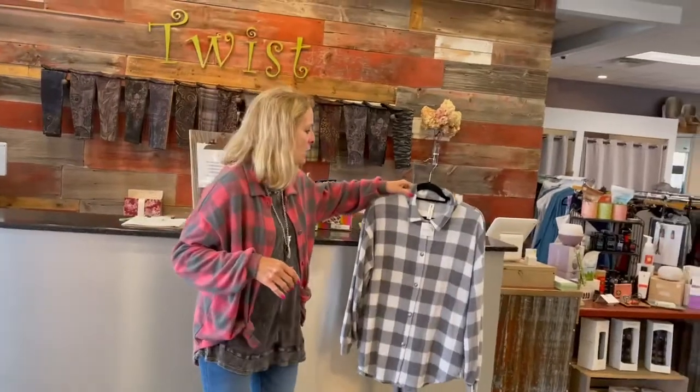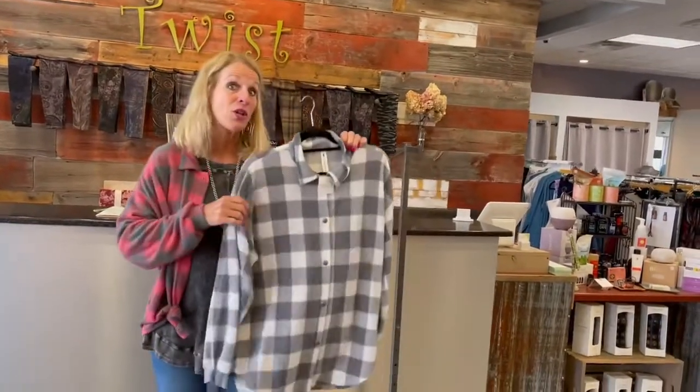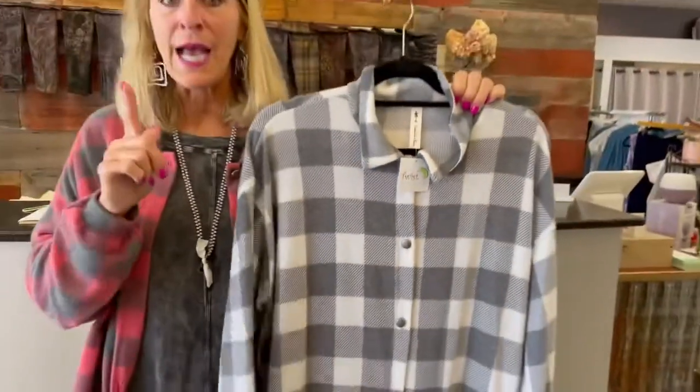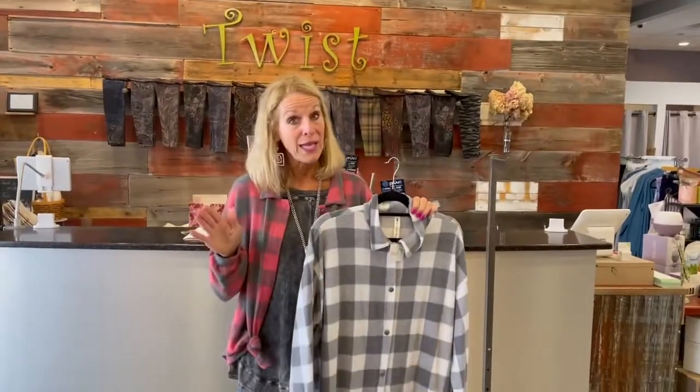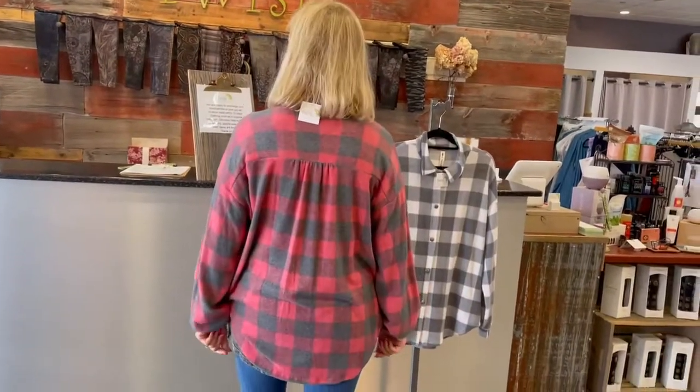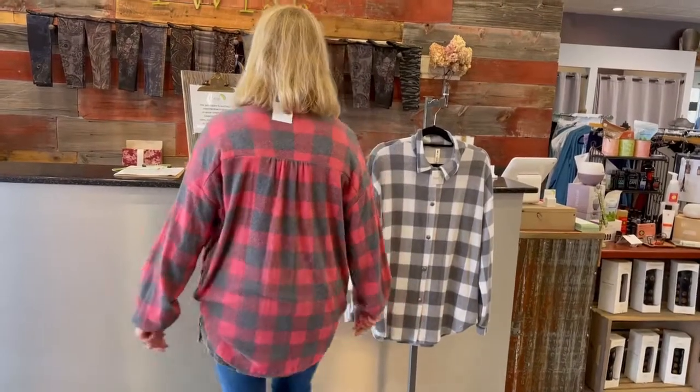It also comes in ivory and gray, so there are your color options. This one's equally adorable. In terms of sizing, it runs very generous — it comes small through 3X. I went down a size and it's still nice and oversized, which you want it to be. I tied a couple of knots in the front because I think it looks cute that way, though you certainly don't have to do that. It's nice and long in the back, covering all those things we love covered.